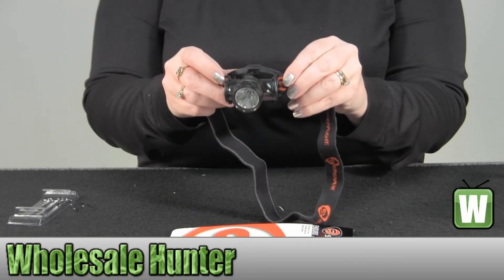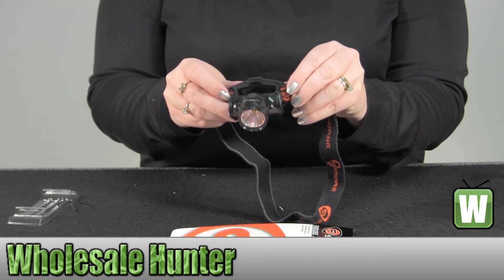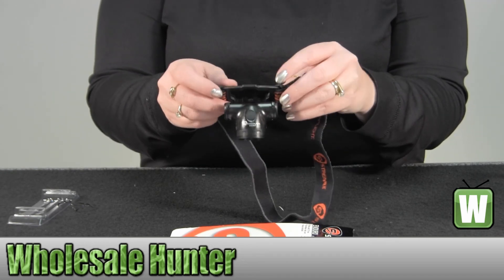Again, this has been the unboxing video for the Enduro Headlamp, made by Streamlight, manufacturer number 61400.